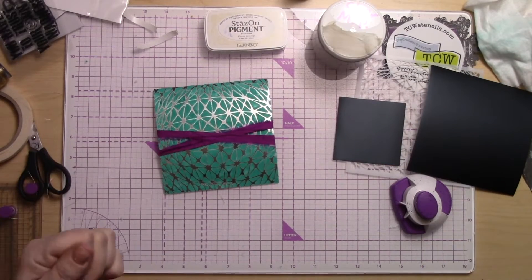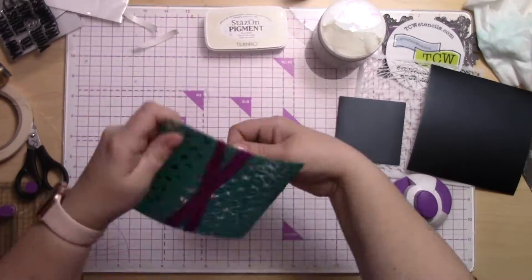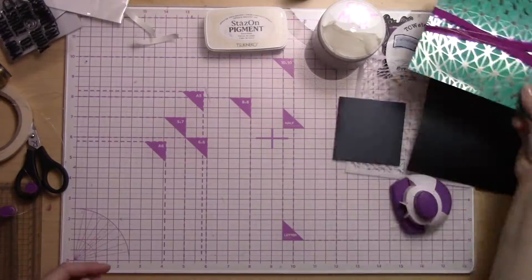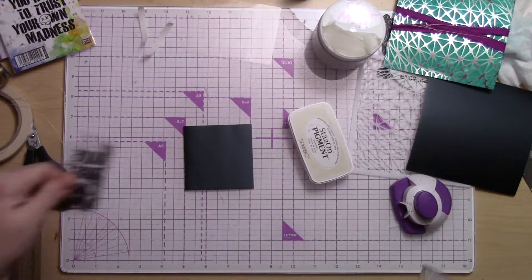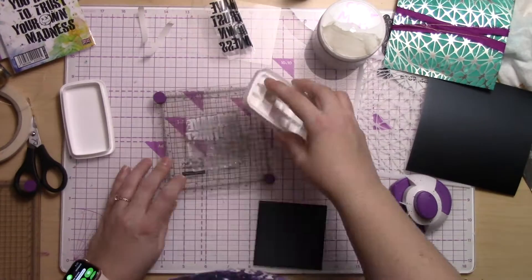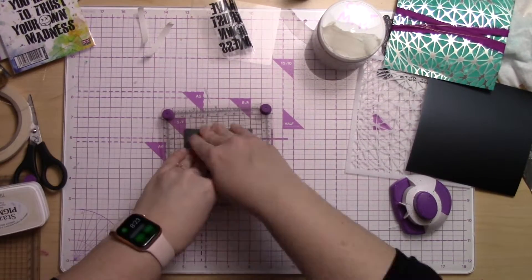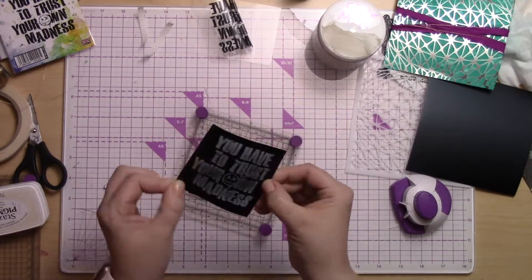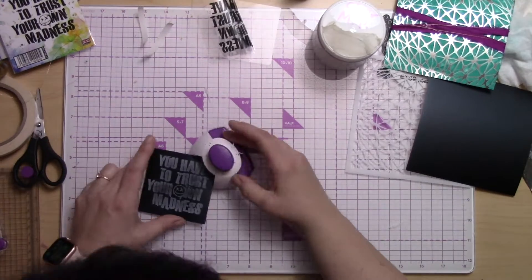I'm just adding some fiber to the background of my card — fibers really add a little more texture and visual interest. These leading lines are going to bring you into my focal point, which is this awesome sentiment from Visible Image stamp. It says 'you have to trust your own madness,' which I think is pretty fantastic. I'm using Staz-On pigment ink in white so that it really pops and shows on the black cardstock.